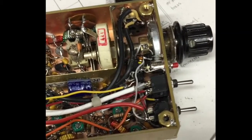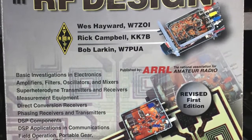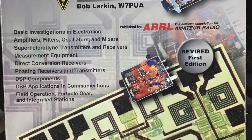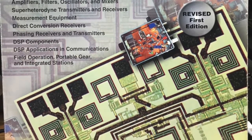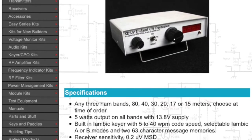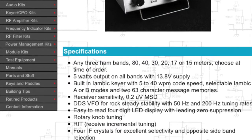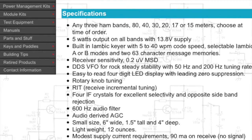The sides are on and it's ready to close up. This book, Experimental Methods in RF Design from ARRL, contains lots of useful circuit ideas and is a must-read if you want to get into serious homebrewing. In the interest of full disclosure, I borrowed the final amplifier circuit for my rig from Steve Weber's Tribander, which is available from QRP Kits or Pacific Antenna.